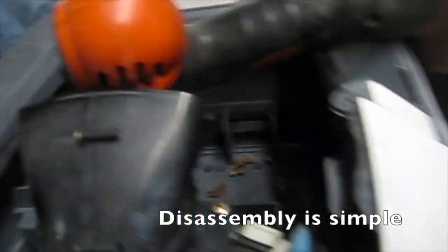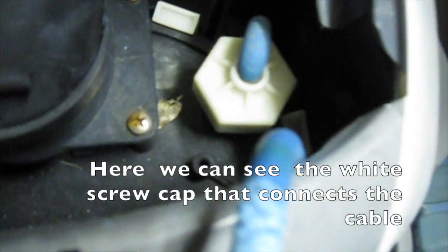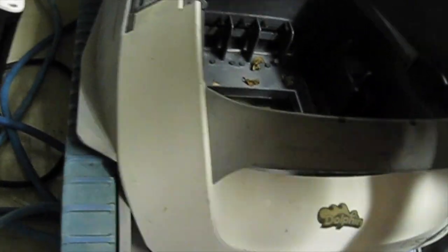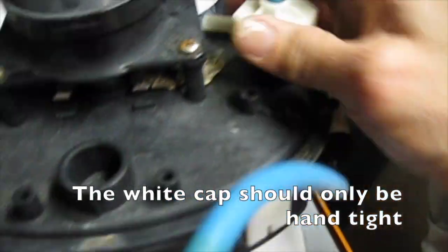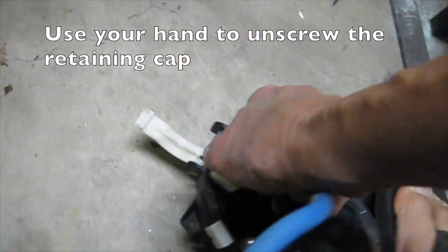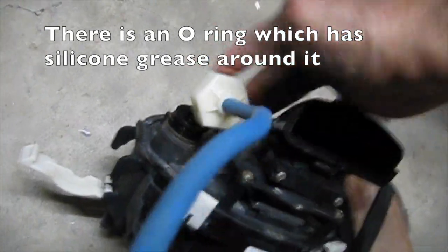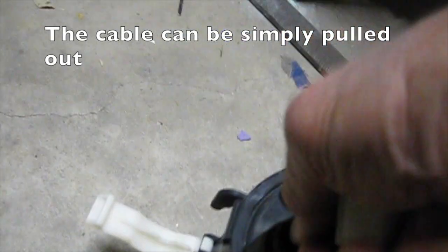Disassembly is simple — just make sure to keep all screws in a safe place. Here we can see the white screw cap that connects the cable. The entire motor assembly is lifted out. The white cap should only be hand tight, so use your hand to unscrew the retaining cap. There is an o-ring which has silicone grease around it. The cable can simply be pulled out.